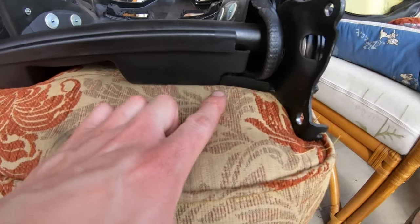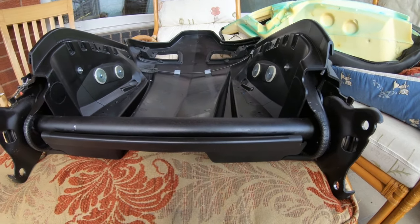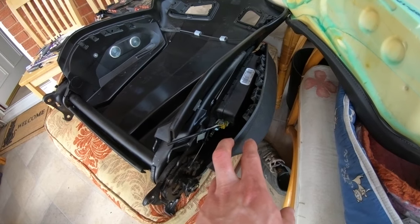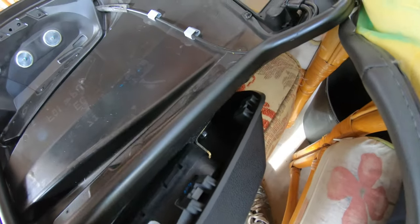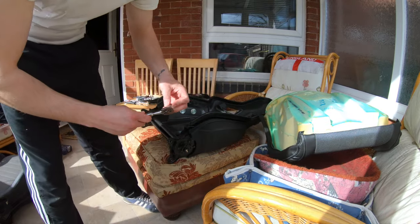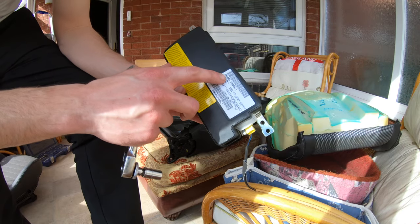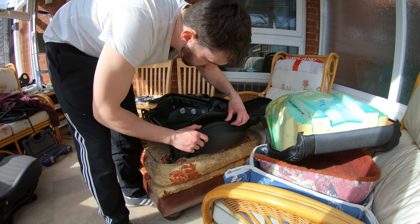After undoing those eleven Allen keys, this is all loose. But this ridge running down the outside seems to be bonded or glued. I don't really want to bond it back on, so I'm going to pull it forward and try to take the airbag out without removing it completely. It looks like there's a 10mm nut there and a 10mm nut there — take those off and the airbag falls out. This is your Recaro passenger seat side airbag.